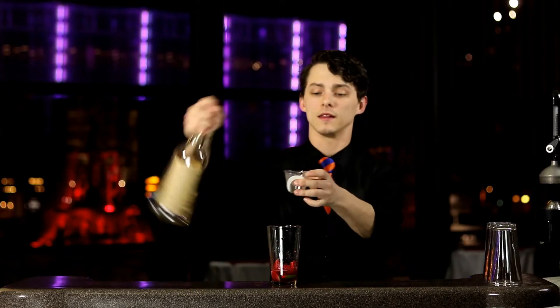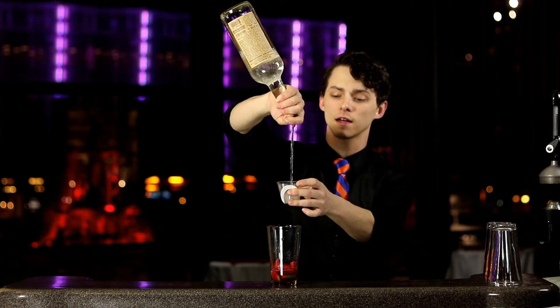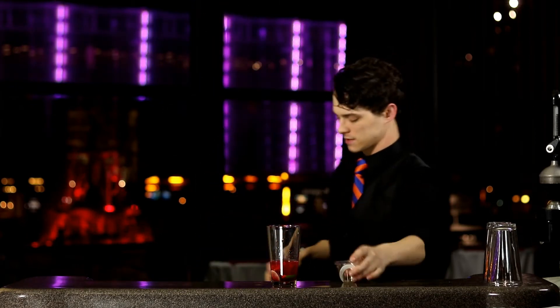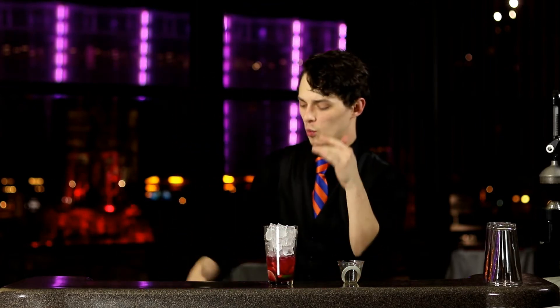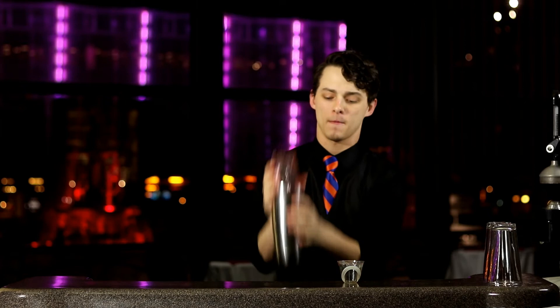Next, we're going to take the ounce and a half of Tito's Vodka and throw it into the mix. Pack with ice and shake.